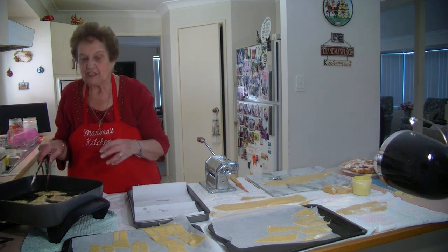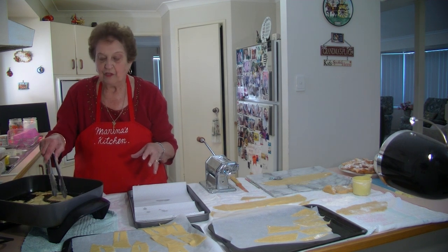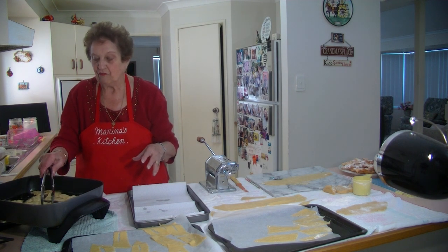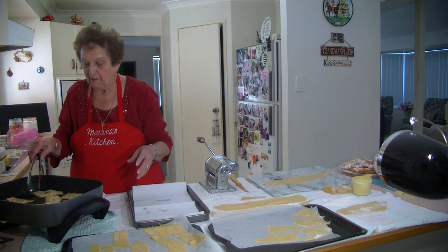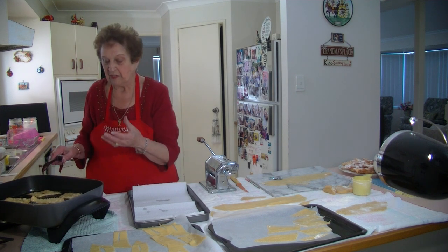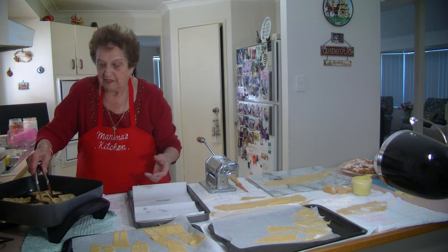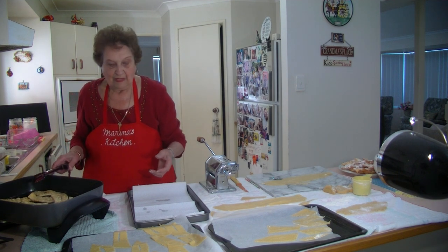As I said, you can use this vegetable oil again. When it cools down, put it in a container and you can use it again — honestly, about two or three times, it's perfect. Don't worry about wasting it. There's about a litre and a half in there, which is enough to deep fry all these crostoli. I'm just about done now.